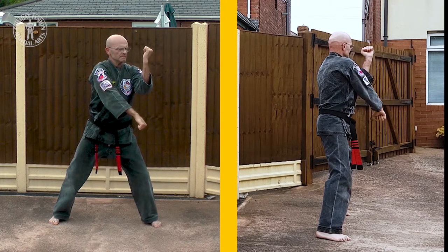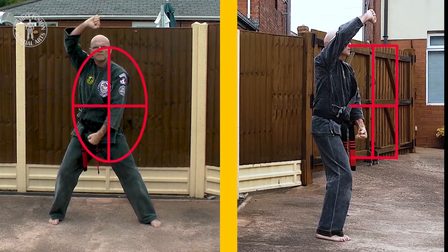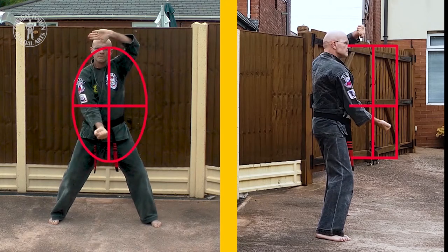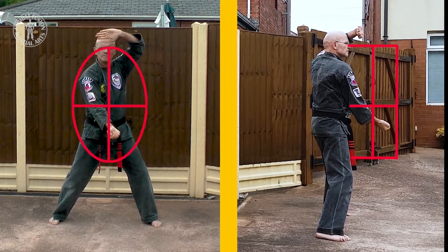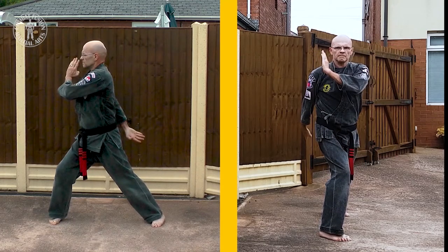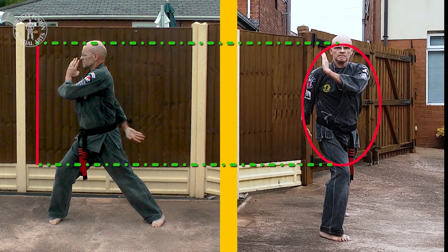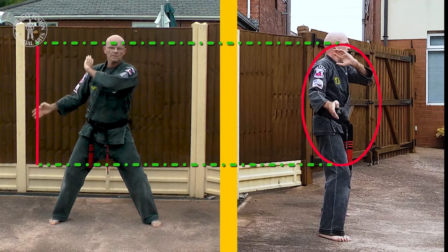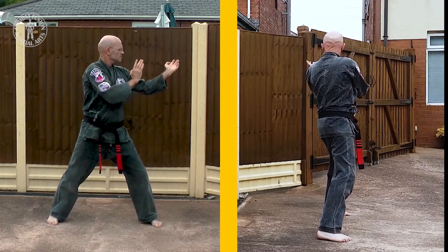The set now takes us into using circular blocks with linear blocks. Here we combine an upward block travelling on a circular path with the linear inside downward palm down block. Note how this block crosses our centre line. Compare the inside downward palm down block with the inside downward palm up block, which is performed with an upward parry travelling on a circular path. This block should rotate through 180 degrees at the wrist to enable it to comfortably pass the centre line when performed from a horse stance. Pivot once again into a right forward bow to 230, executing a right outside downward parry with a left inward parry, then pivot back to a right neutral bow whilst executing a right outward parry with a left hooking outward parry.